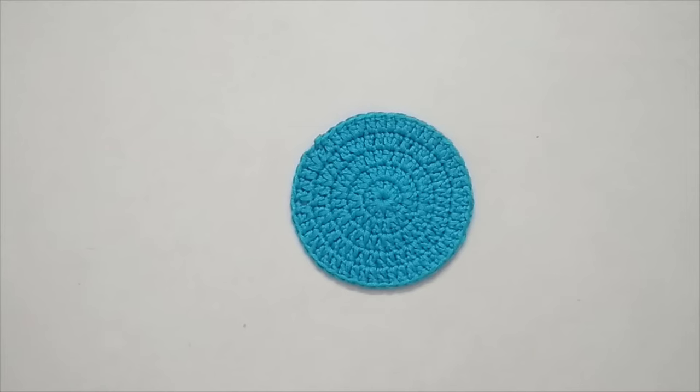Hello everyone, I'm Vinita and welcome to my channel Hopeful Turns. In this video I'll be showing you how to make a crochet circle. I've kept this pattern as part of the crochet for beginners series because I find that this is one of the most basic patterns in crochet, and a lot of crochet tutorials start with a crochet circle.